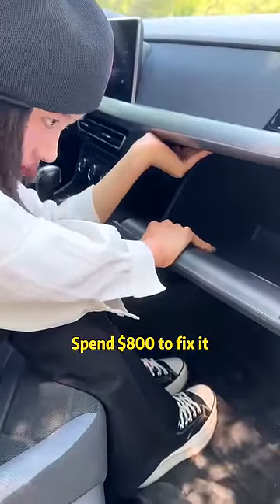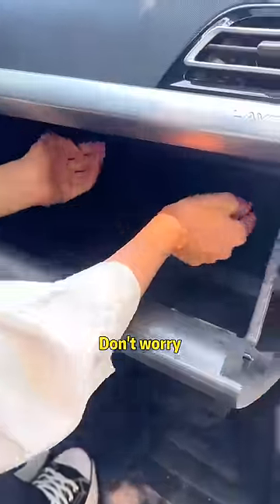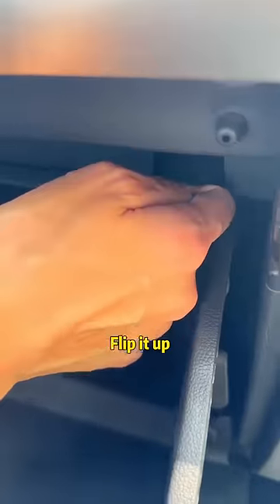Stop! Don't wreck my car and spend $800 to fix it! Don't worry, look — there's a button on it, flip it up!